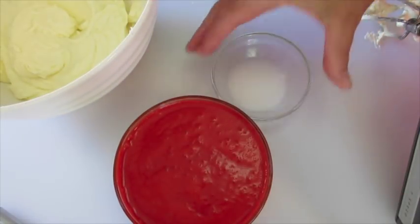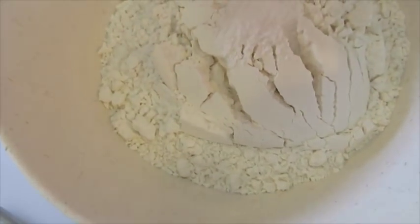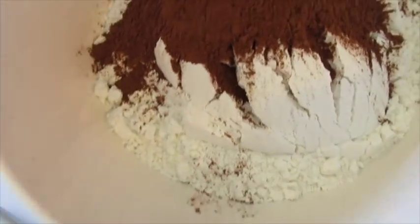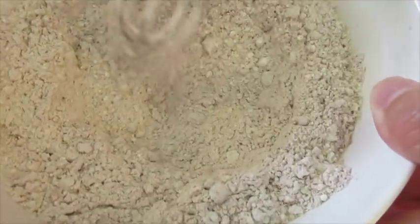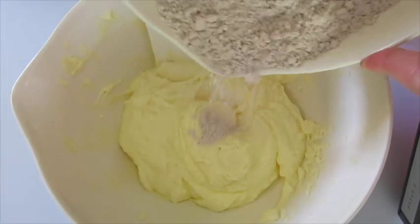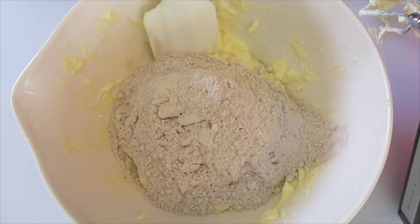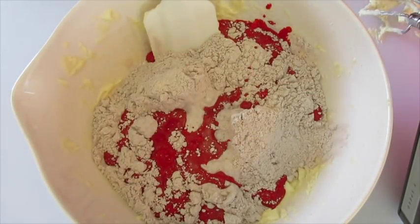Next, into another bowl we're going to add all two and a half cups of flour, the salt, and the cocoa powder. We're going to incorporate this really super well. Now we're going to alternate our dry ingredients with our wet ingredients — add about half the flour to the butter mixture with the cocoa and the salt, and then add the buttermilk with the red food coloring.